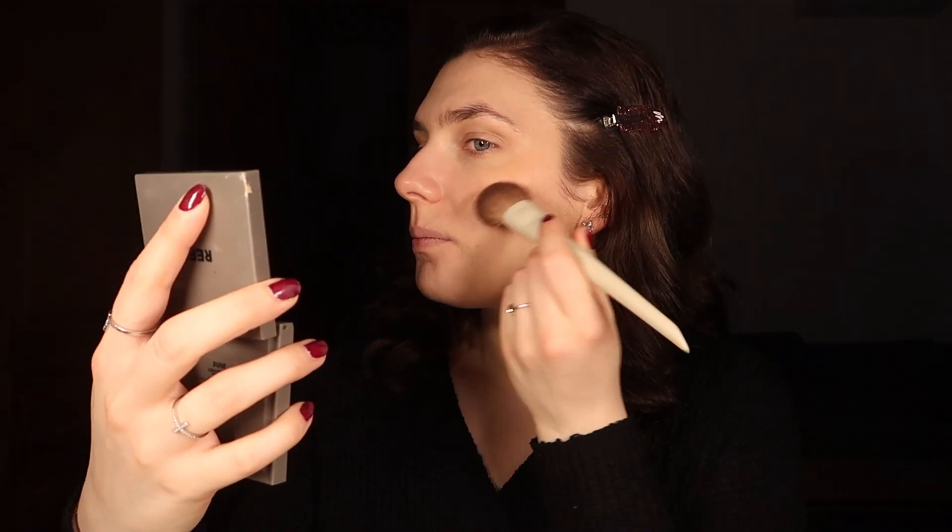One thing I think is that a mob wife would be a lot tanner than I am, because she's spending her time in sunnier parts of the world. But we're just going to imagine that I am tan now and live with that illusion.